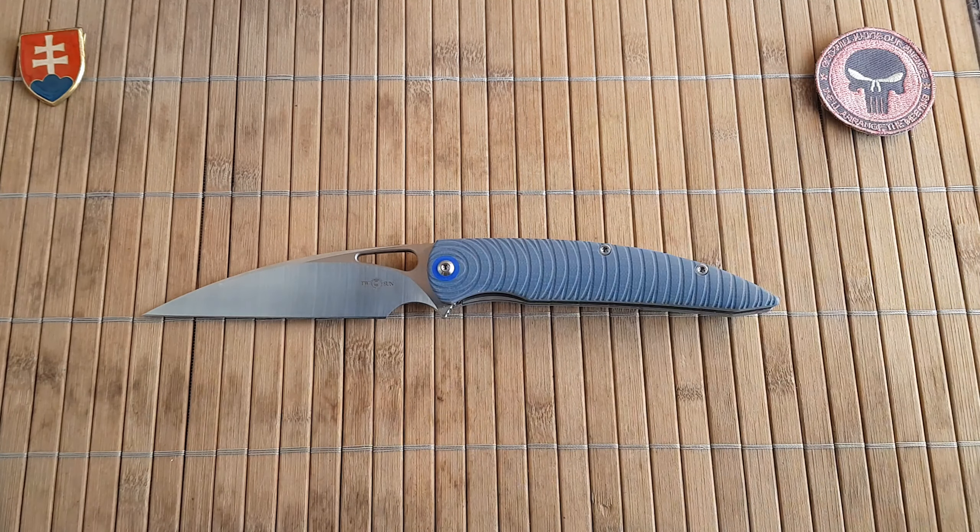Okay so this was the Twosun TS116. If you have any questions please leave comments down below — I'm more than happy to reply as soon as I can. If you are a subscriber, thank you very much; if not, please consider subscribing. I try to release at least three videos per week, mostly knife-oriented but also some gear, watches, hobby stuff like unboxings of books and miniature paintings. I hope you have a wonderful day, see you soon, bye!